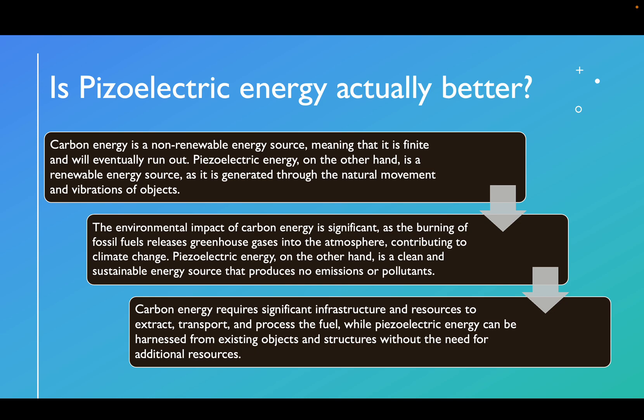That's why we need to prepare for the future now, and I think piezoelectric energy will be a good solution. The environmental impact of carbon energy is significant, as the burning of fossil fuels releases greenhouse gases into the atmosphere, contributing to climate change. Piezoelectric energy, on the other hand, is a clean and sustainable energy source that produces no emissions or pollutants. Carbon energy requires significant infrastructure and resources to extract, transport, and process fuel, while piezoelectric energy can be harnessed from existing objects and structures without the need for additional resources.